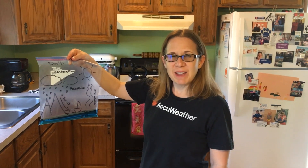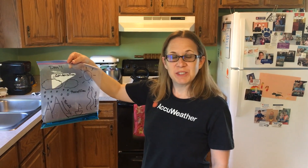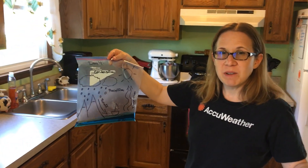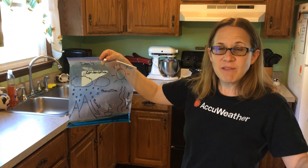Hey everyone, it's Chrissy from AccuWeather with a water cycle experiment. We're going to show the water cycle that's happening right around us every day.